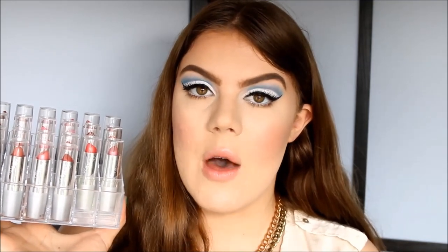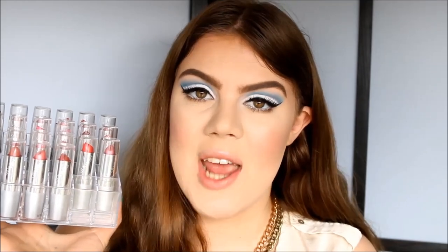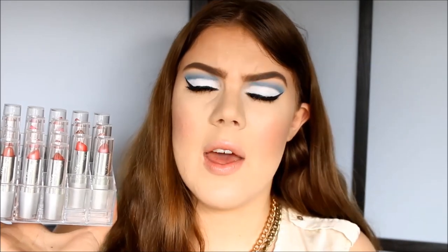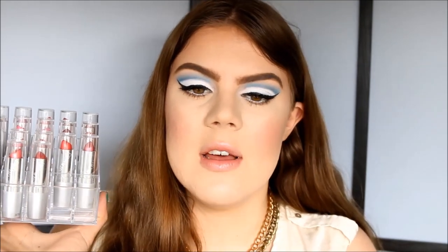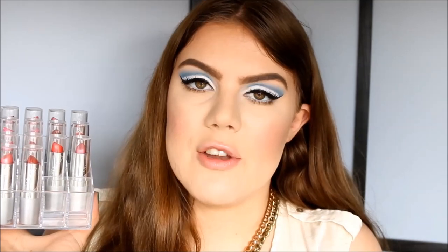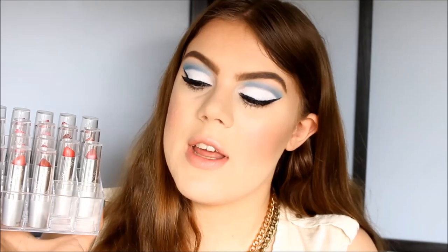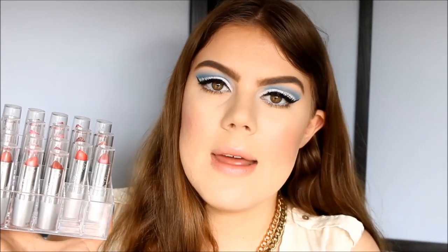I have nothing on my lips right now other than a bit of Vaseline. My lips are actually pretty chapped today — I think I might have had an allergic reaction to something because they're super dry and nothing seems to help. The only thing I can really do is just wait it out. The timing is actually pretty bad for this video because chapped lips and a lipstick swatch video is not a great combination, but whatever — I do what I want.